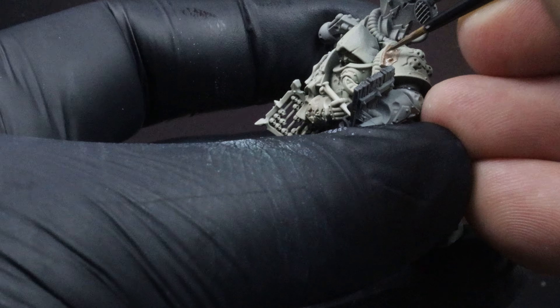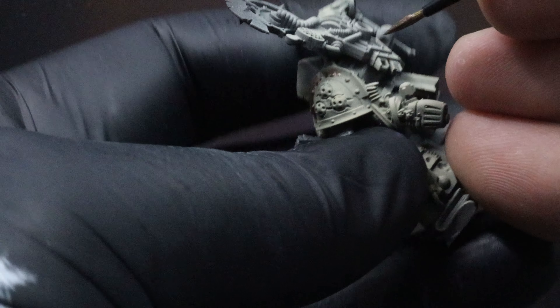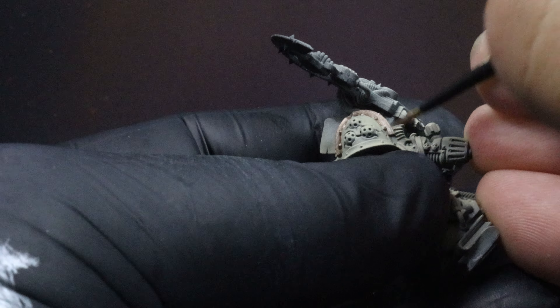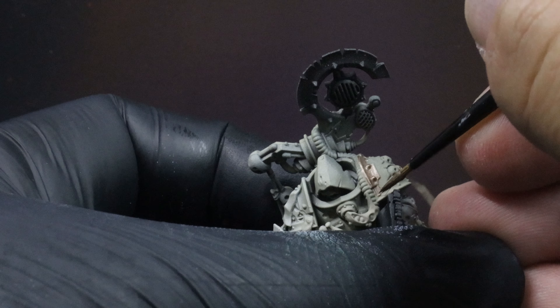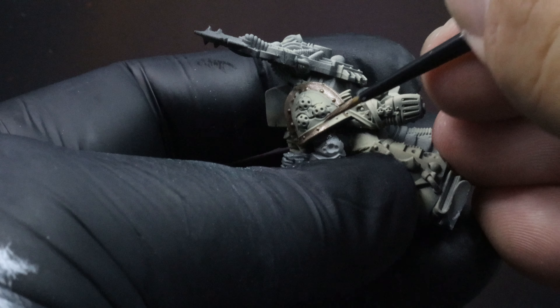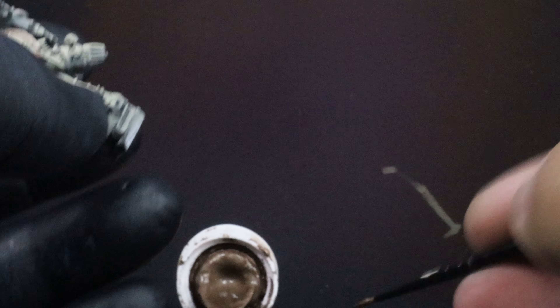Once you're done doing all your Death Guard models up with those base colors on the power armor, go through and start basing everything out. As you'll see through this video, I have periods where I forget to base out certain colors and just come back to address them — it doesn't really matter too much in which order you do these. For all your metal trims, you could use Runelord Brass or Iron Hands Steel, depending on the aesthetic you're going for.